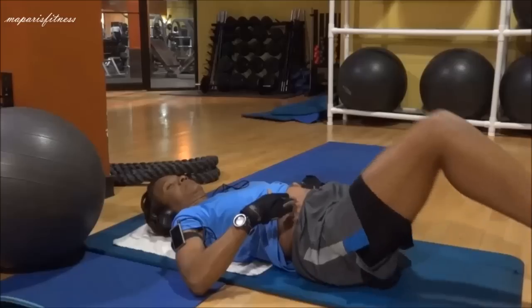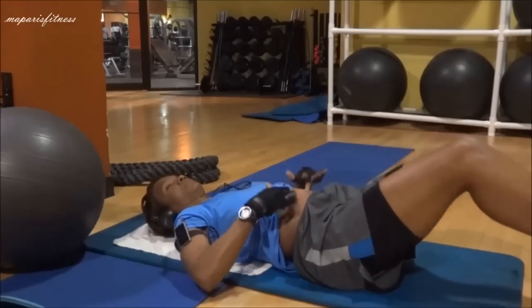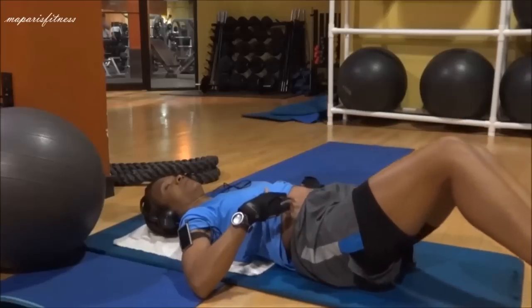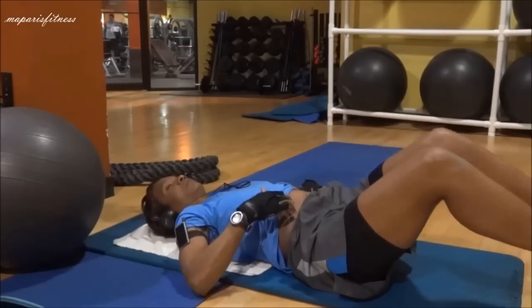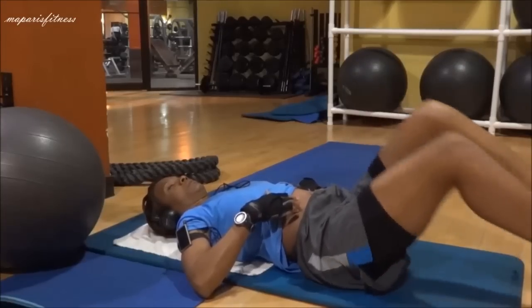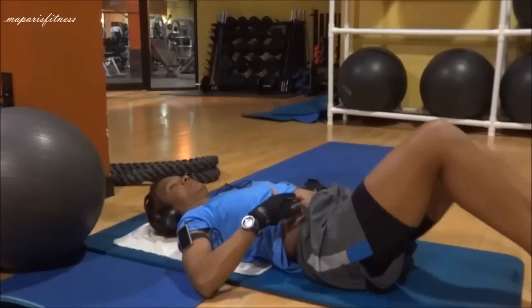It is a very simple movement for beginners. Once your abdominal is tight, lift your legs slowly as far as you can. Try to keep everything tight. You don't really need to go crazy with this, and you don't really need to lift your leg too high. One thing you can do to really focus on the muscles you are trying to work on is to just close your eyes — as you can see, my eyes are closed.